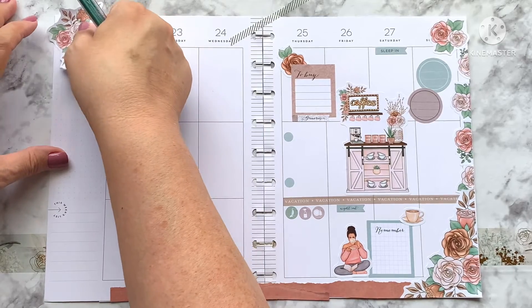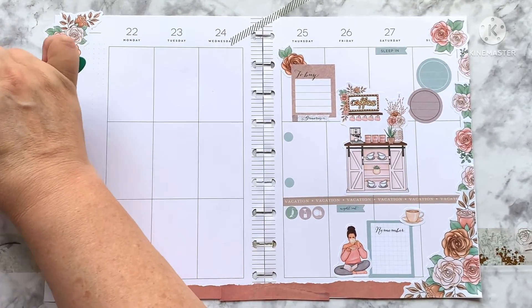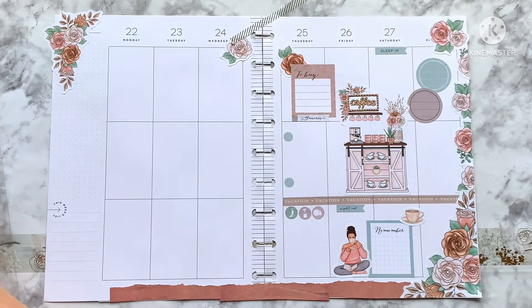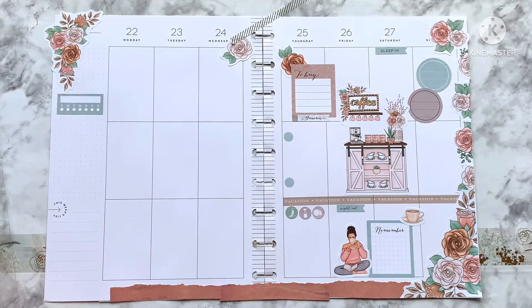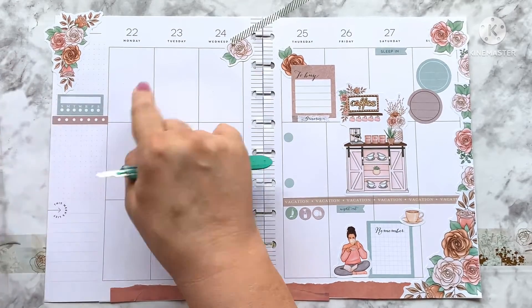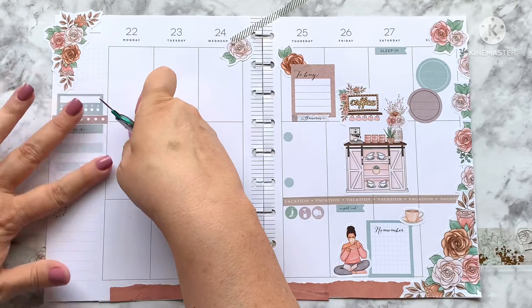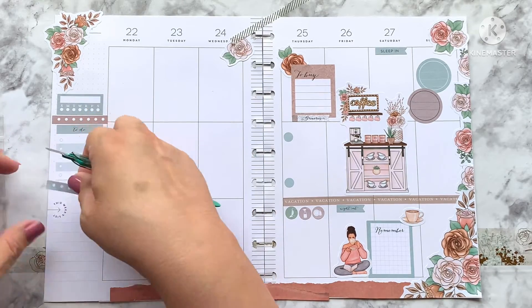Moving on to page two — I'm going to put this up here in the corner and overlap it because I'm going to cut that edge off. If you haven't already picked one up, this is a coffee theme. I'm putting a lot of habit trackers on here — these task bars have exactly seven dots, so now they're a habit tracker. Just a little helpful hint! In this book there are seven of them, which is perfection if you want to track something.